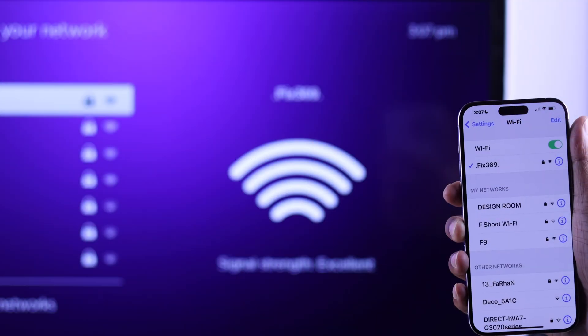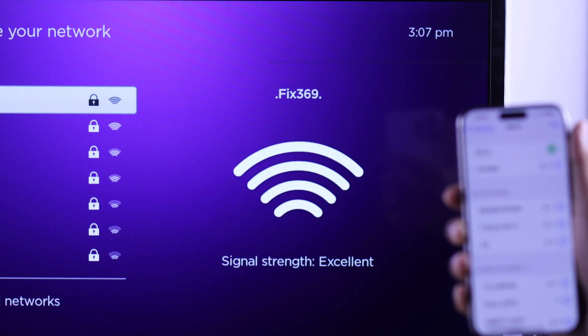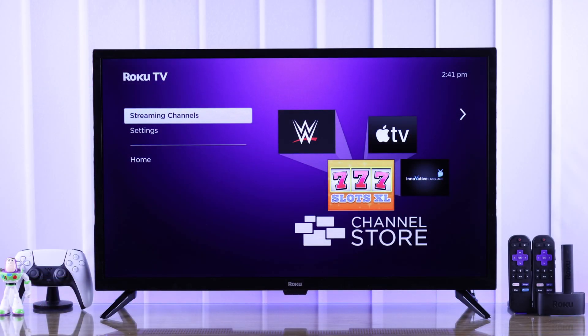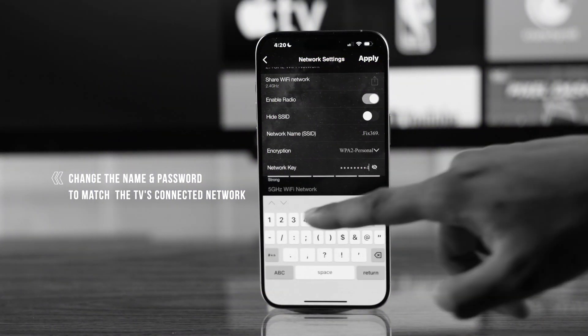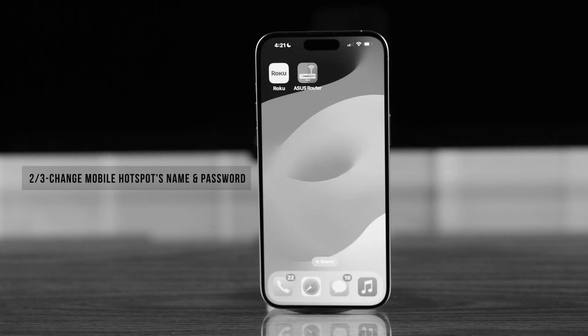After it's done installing, make sure your phone is connected to the same Wi-Fi as your Roku TV. If you need to change your TV's Wi-Fi but don't have the remote, you can watch a separate video showing how to change your TV's Wi-Fi without access to the remote control.